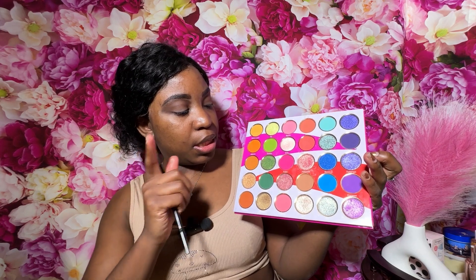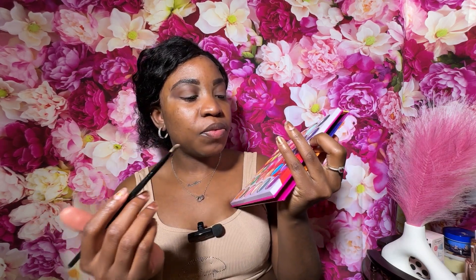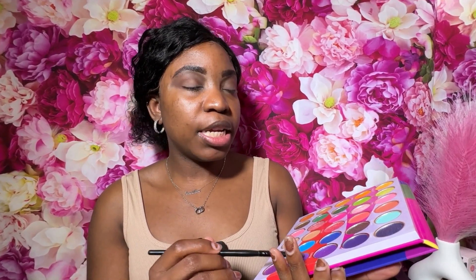Now for my lid, I'm going to be going in with this purple from my Culture palette from Juvia's Place — I promise you I know I did not pronounce that correctly but we tried, we really did try. So I'm just putting that all on my lid.